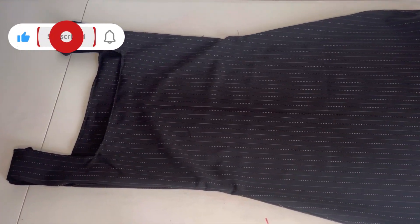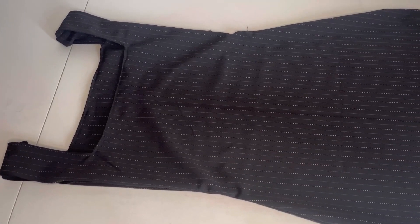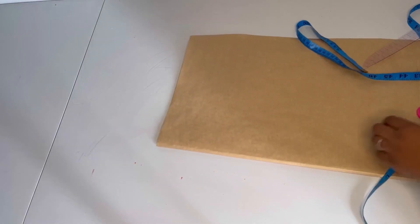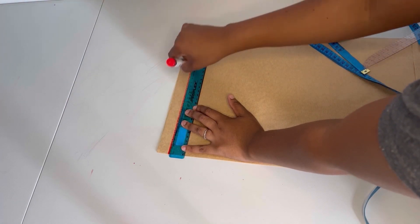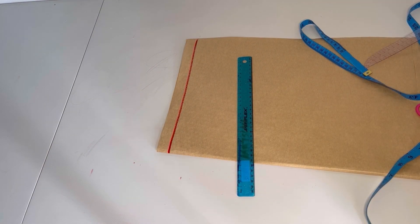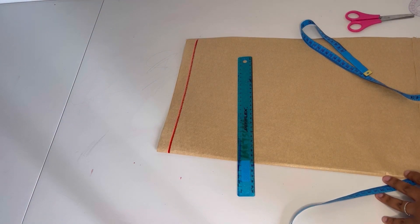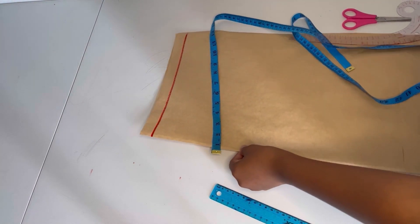Welcome back to my channel. On today's video I'll be showing you how I made this straight neckline dress. I'm going to draw a straight line — this will be my shoulder line — and I've folded my pattern paper in half.